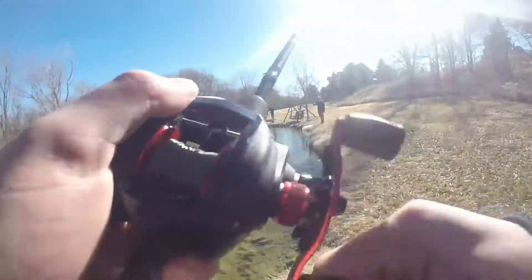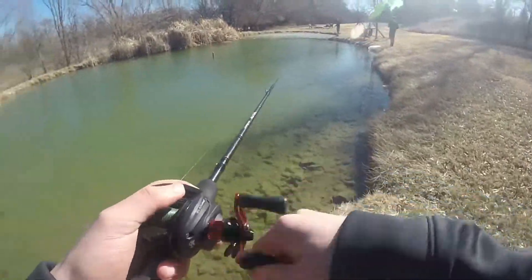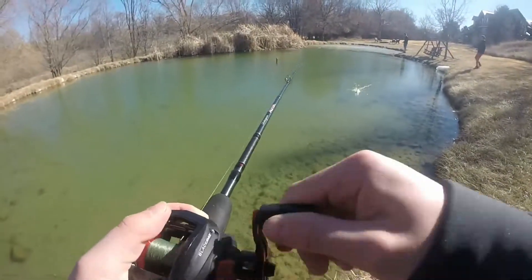There's one! There he is. He got off. Just lost the first fish of the day.